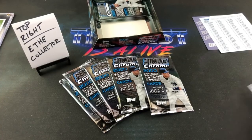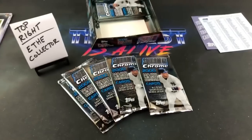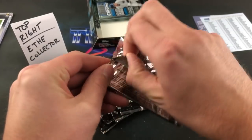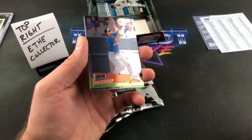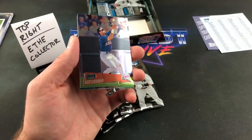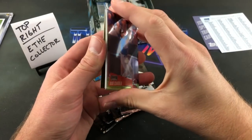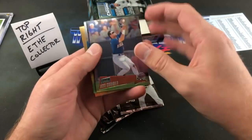Edgar Renteria, Troy Glaus pretty early on in his career. Visionaries refractors are one in 90 packs — holy crap. I'm sure there's not too many highly desirable names in that insert set given the year we're opening. Alfonso Soriano's in there — that's probably the best one I would say. But one in 90 packs — pretty cool regardless. Visionaries refractor for the box. Luis Gonzalez.